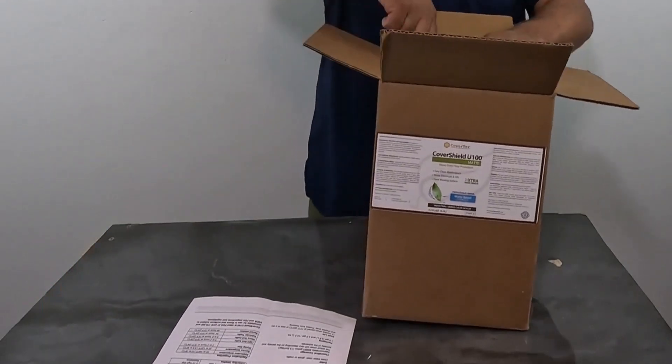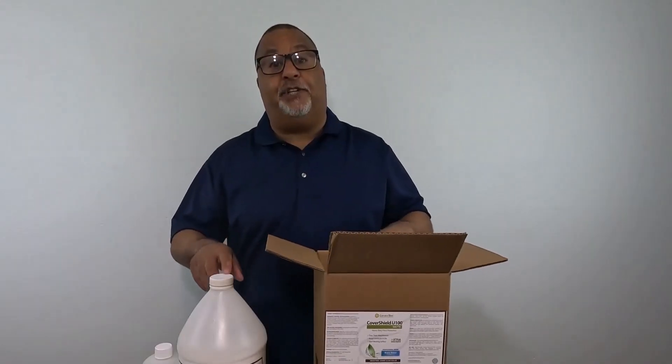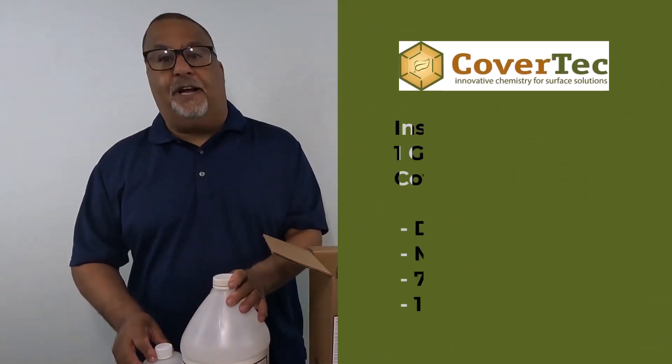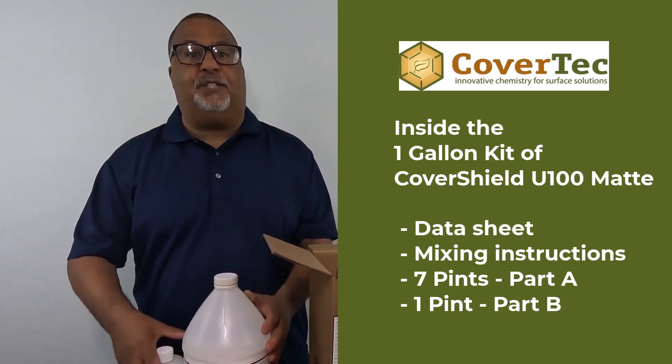The gallon kit is a two-part — there's a Part A and a Part B. The mix ratio is seven to one: seven parts A to one part B. So there's seven pints of A side and one pint of B side. Seven plus one makes eight pints, which is a gallon.